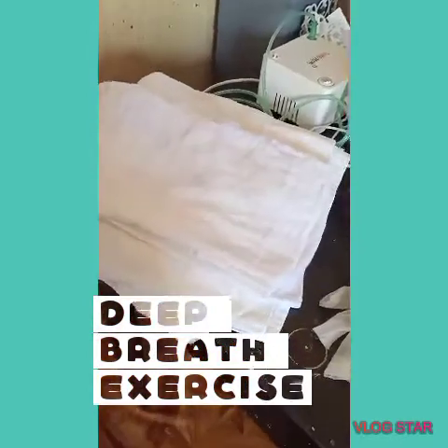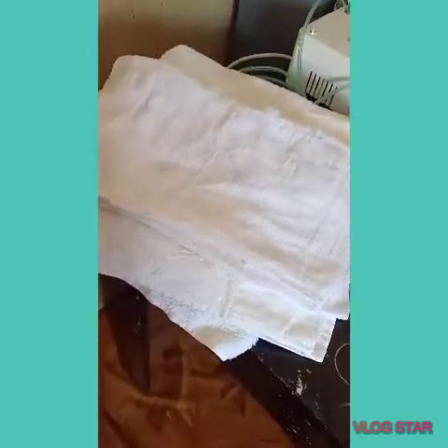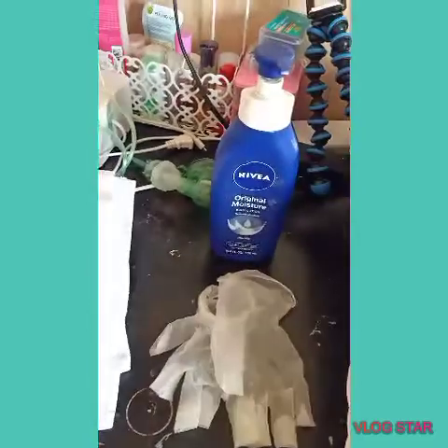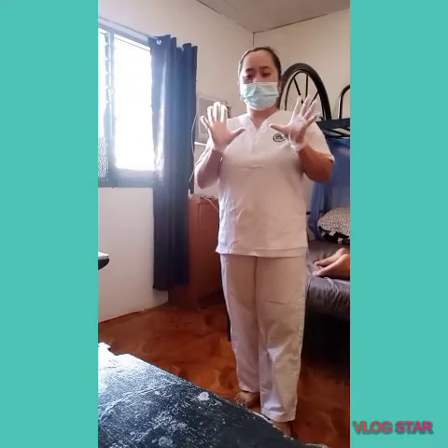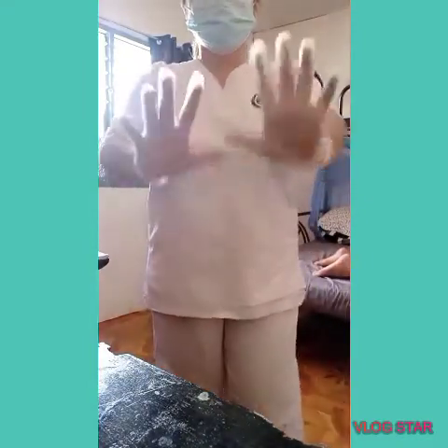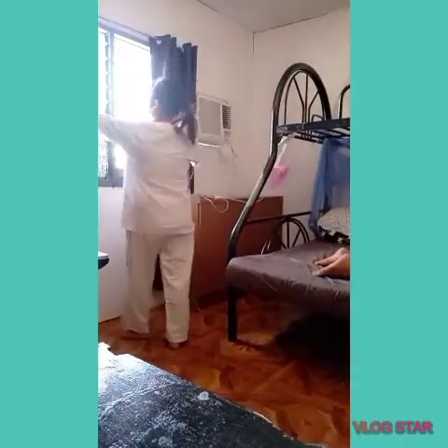For the back rub massage, we need the following materials: towel, lotion, gloves, and pillow. For the coughing and deep breathing exercise, before we proceed, make sure your hands are already washed and use PPE — I'm wearing gloves. Also provide privacy for the client.